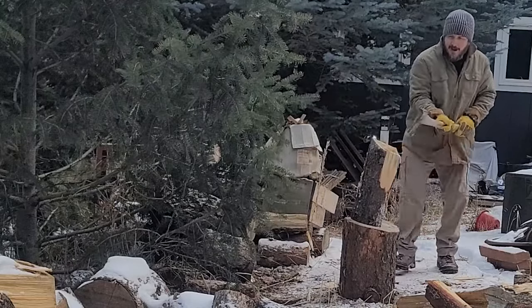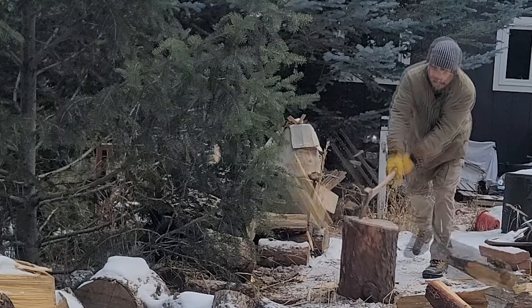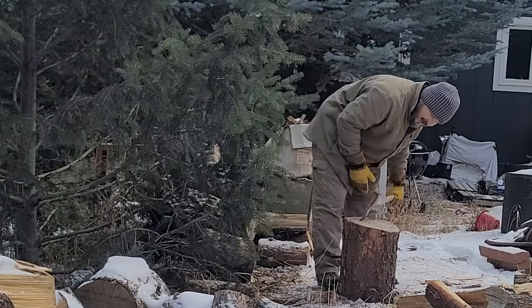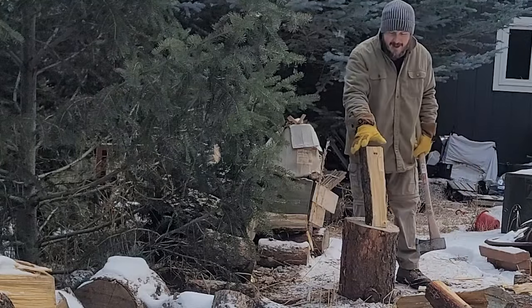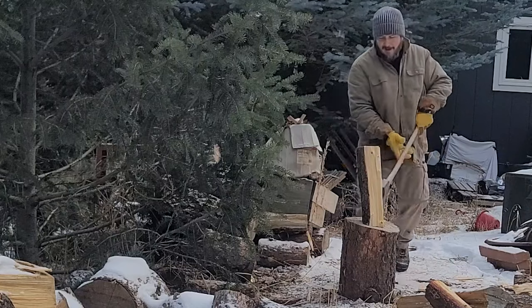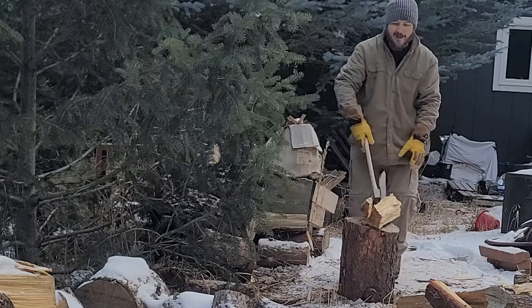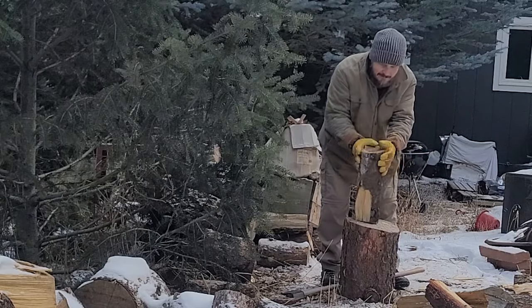Here we go, gonna split one more piece of wood and see if we can get it straight on. That one was about an inch off of where I intended to hit it, but I mean — what's an inch, really? Impressive again — got stuck in the log. Let's split this one one more time; it's a little big for our small fireplace. I gotta get my axe a little angled to get it split properly.